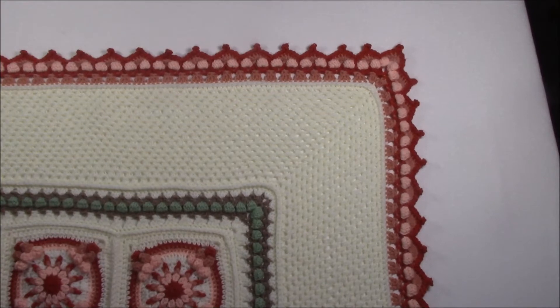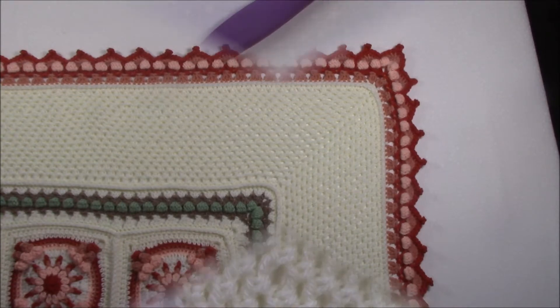Hi, Helen from crystalsandcrochet.com here and welcome to part 8, the final part of the Floralia CAL designed by Emma from Pippin Poppycock. Hope you enjoy this final part.